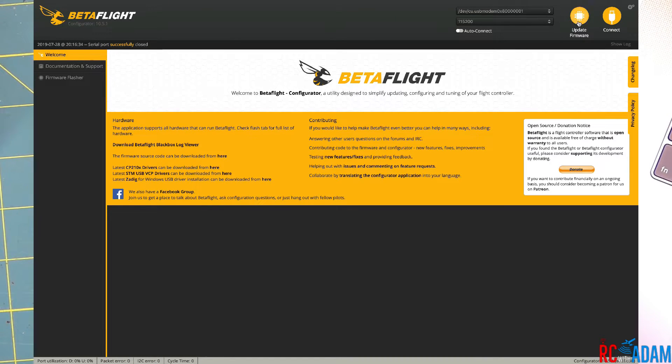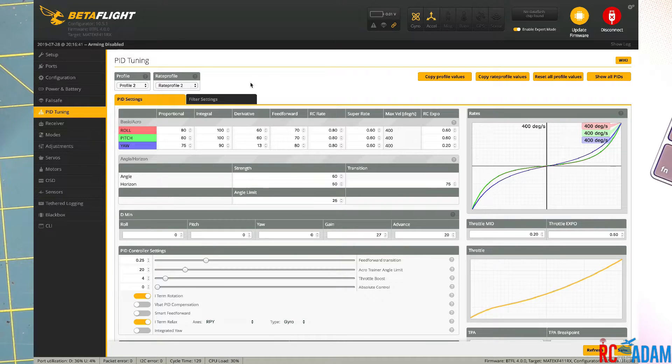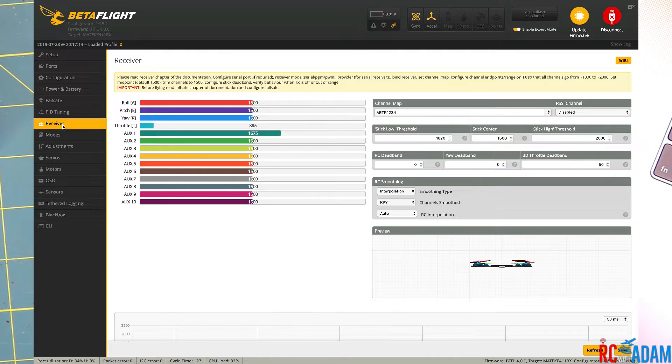Once it reconnects, click Connect again. We're going to skip PID tuning for now, but just to show you what mine looks like — it's currently on profile two, but profile one should be for 1S and profile two for 2S. I don't plan on flying this on 2S for a while. Now we want to go down to the Receiver tab, and at this point we'll plug in a battery to the quadcopter.